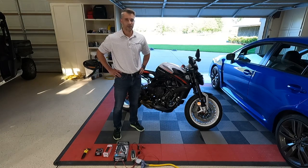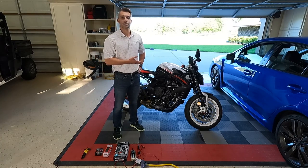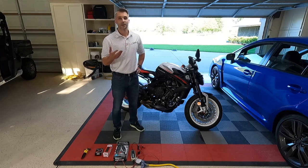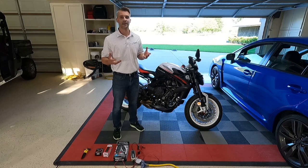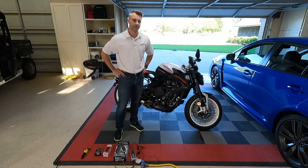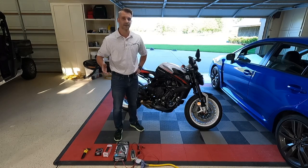Ultimately what I've found is when you start digging into MV Agusta and you start looking at video content out there — if you're running into some challenges or you just want to know more about the bike — there just isn't a wealth of content out there. There are a few key things with this bike specifically that I think are going to be beneficial for some of you guys to know.